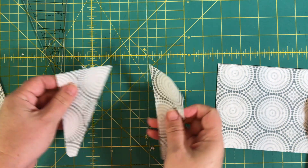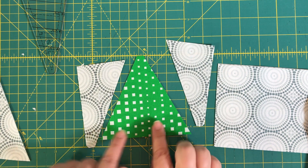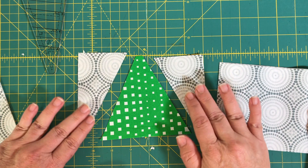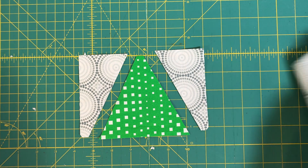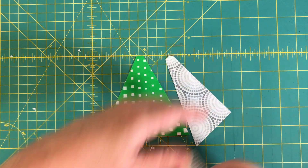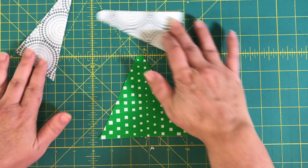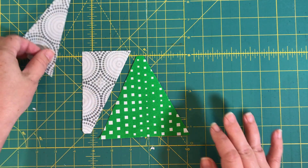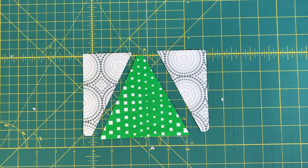Now I'll show you what it's going to look like before we sew. This is going to be the center triangle, and then I'll have one triangle on each side. One thing that's really important — if you mix them up the wrong way, that's not going to work. You want to make sure that you put them in place correctly, and in the next section I'll show you how to sew those together.